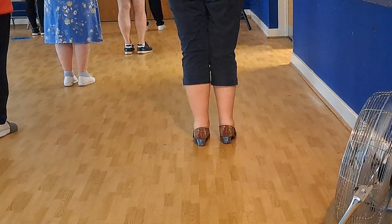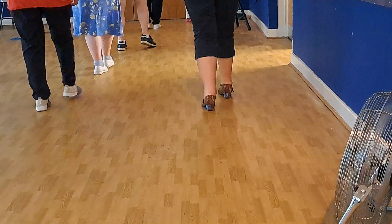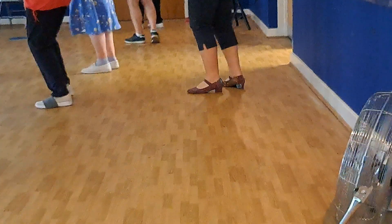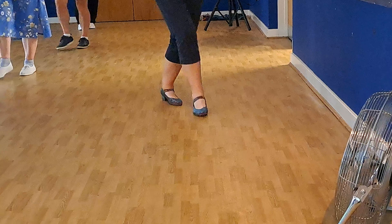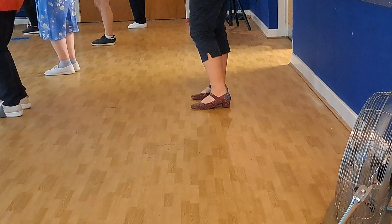Walk two, seven, eight. Walk right, step, sweep, and left, sweep, move forward. Drop, back. Walk on the right, left, and kick, or change. Step on the toe, step on the toe. Drop, side behind, point left. Drop, side behind, point right. Drop, side behind, point right. Drop, step, turn, together, swing. Stop, back, stop, back, and sway, sway.